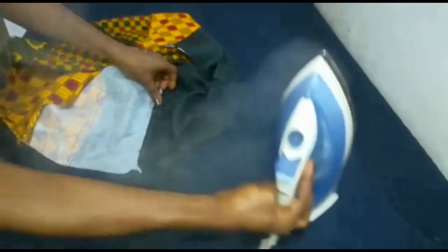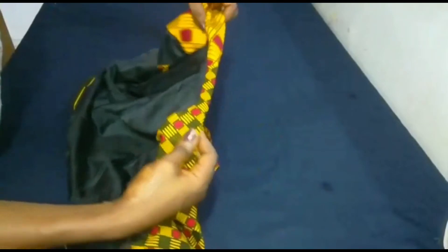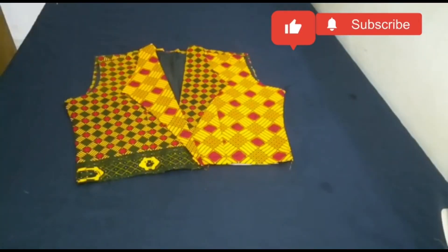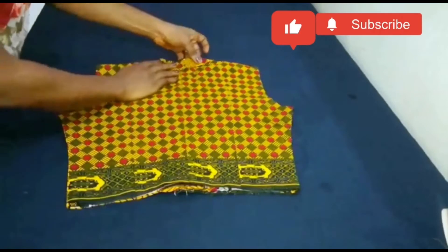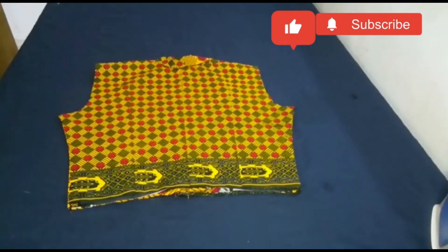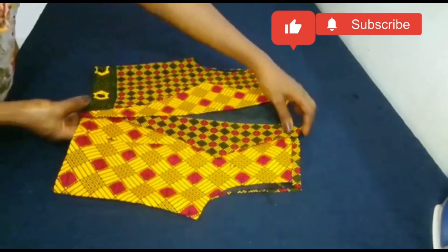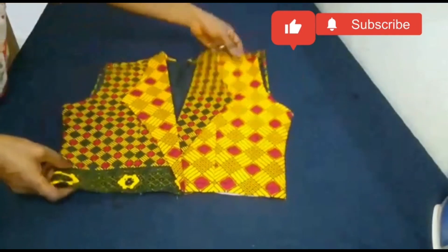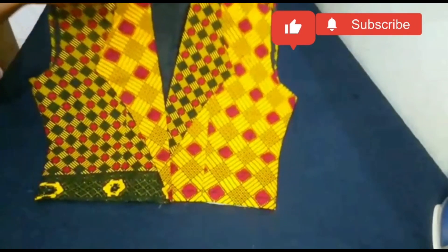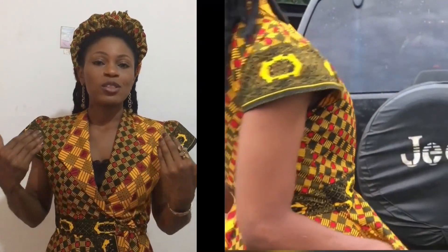Our jacket is almost set and it's looking very beautiful. I just have a little left to do — attaching the lower part of the dress and the sleeve area, because this is a dress jacket. This is absolutely beautiful! This is the final look of our beautiful cut-together jacket. Please let me know your thoughts in the comment section. Thanks for watching — see you in my next video, bye!